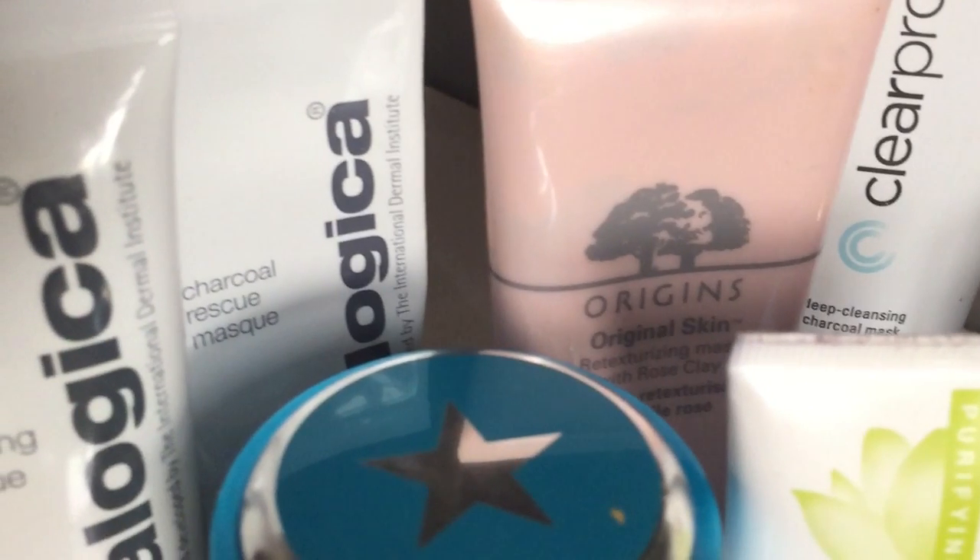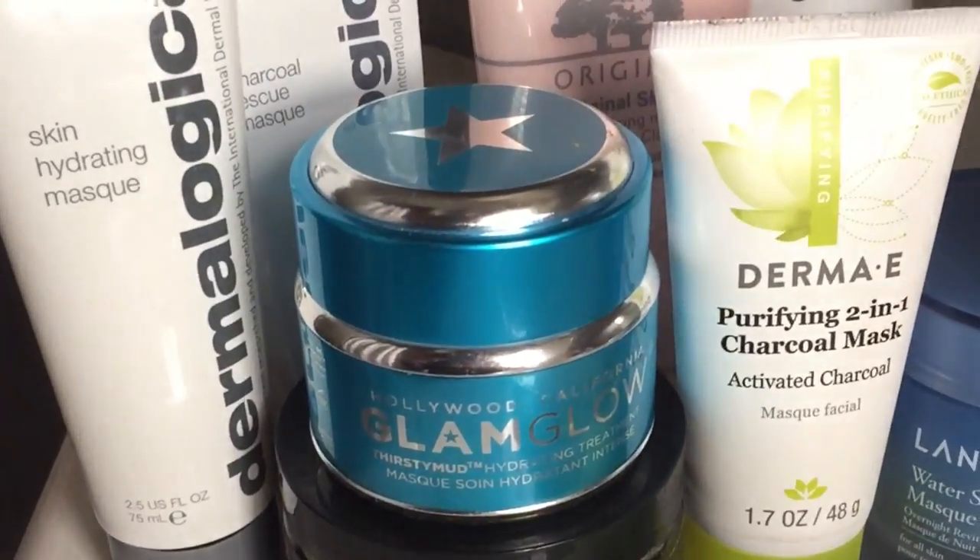This is the Dermalogica Charcoal Rescue Mask — I really like this one. It's almost like a tube of toothpaste so you know you're getting every inch out of it, and it's 2.5 ounces. It's very strong with a very strong scent — it must contain sulfur because it smells like it — but it is so good. It has volcanic ash, sea silt, bamboo extract, and alpha hydroxy acids, so it doubles as exfoliation. My skin looks very radiant after this one — it's a dual-action mask.